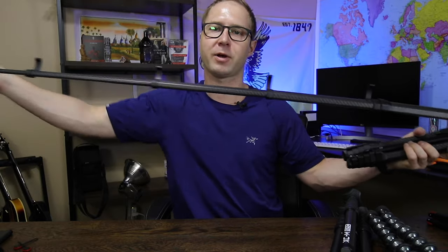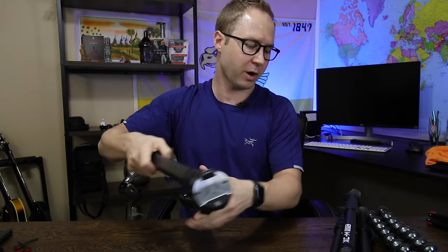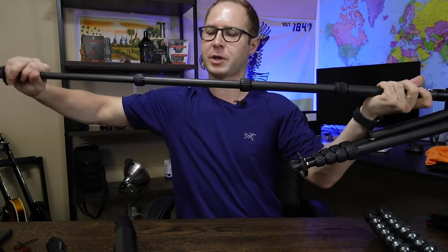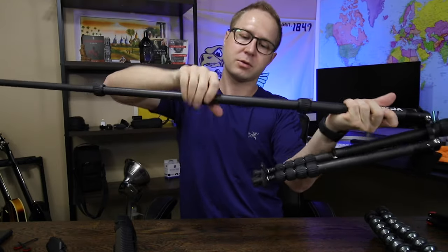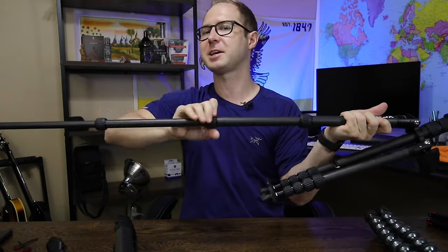It also can't be understated that the rotating lock mechanism on my older tripods is something I don't really like. The Peak Design's quick-release locks are definitely superior — that's the entire leg extended right there in a matter of seconds. With the older tripod you have to go back to each section and twist up, which just takes a little bit longer. It's not a huge hassle, but it does take longer.